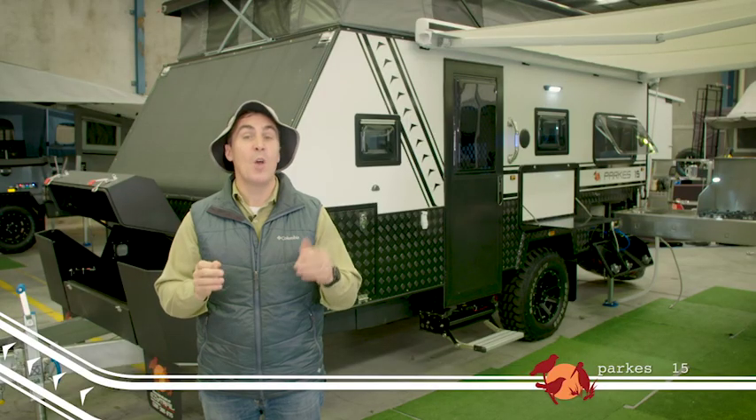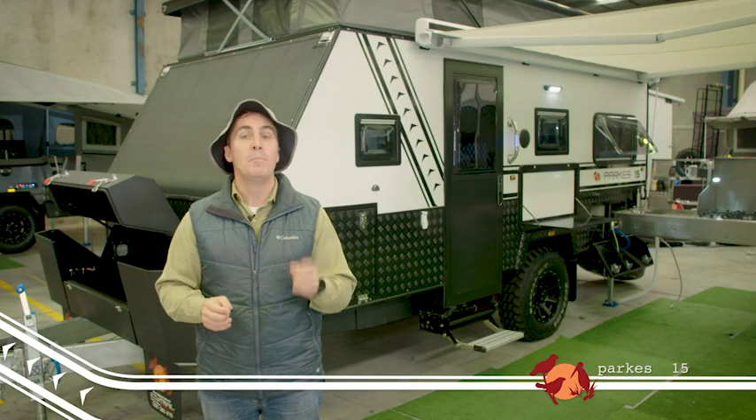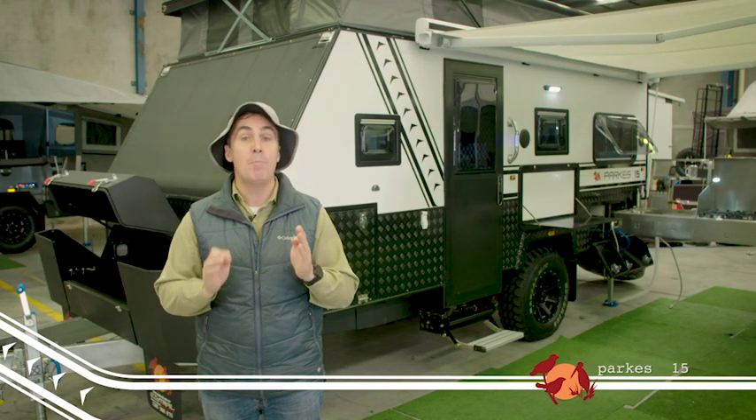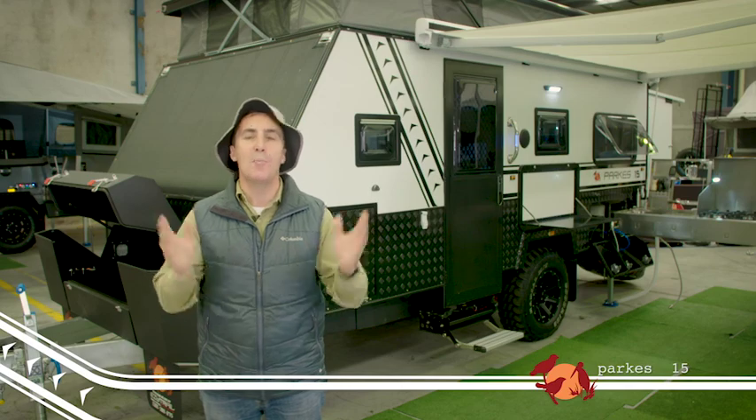You'd think that a tough off-road van like this one would be heavy, but you'd be wrong. At just 2.5 tonne with an unladen ball weight of 210 kilos, it tows like a breeze.